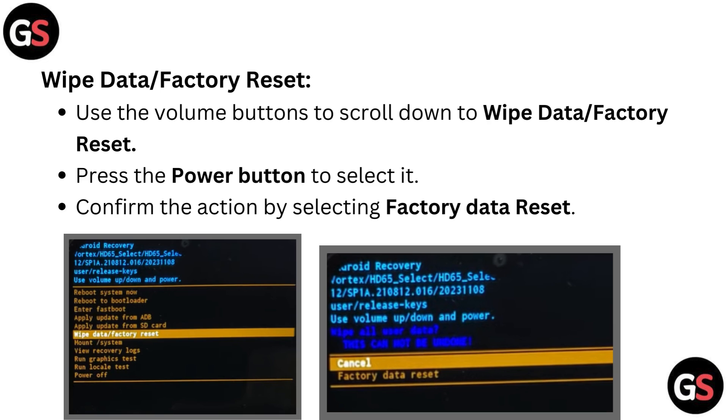Use the volume buttons to scroll down to 'Wipe data / Factory reset.' Press the power button to select it, then confirm the action by selecting 'Factory data reset.'